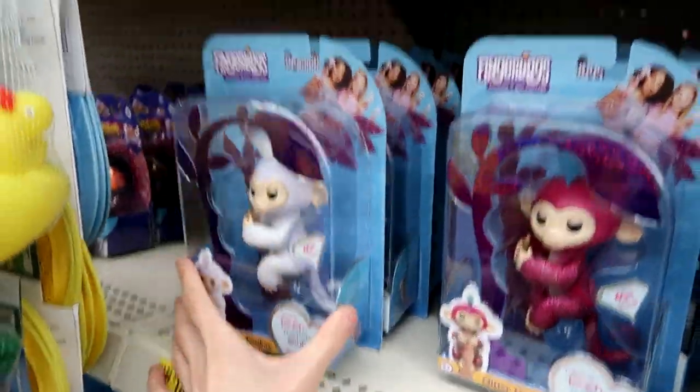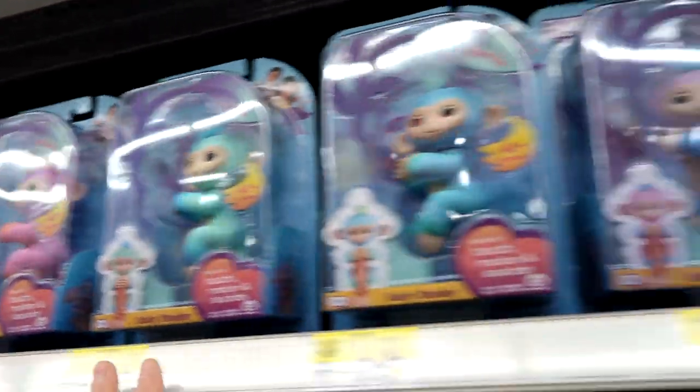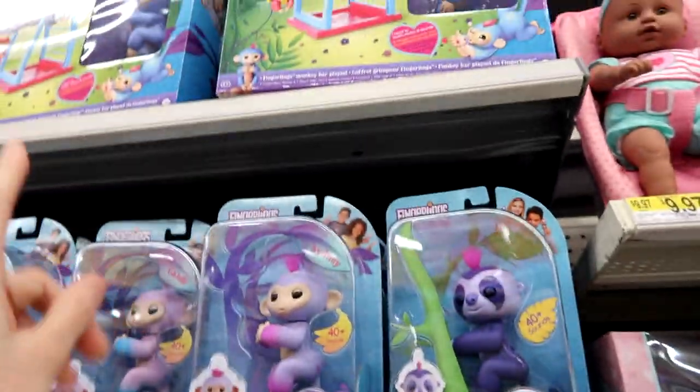Look at this white glitter one — I love it. Look at Summer, and then the Sloth, and they also have the play set. There are so many here.